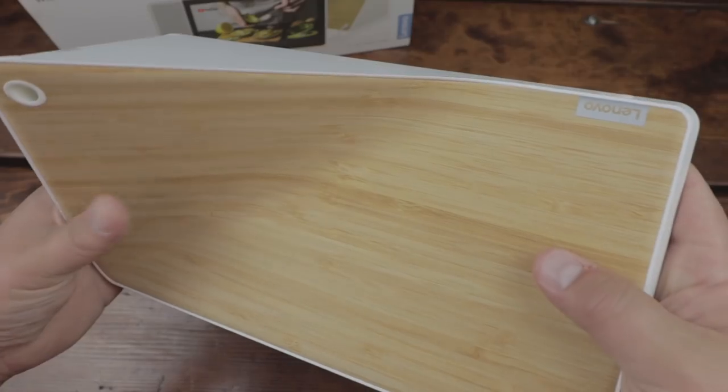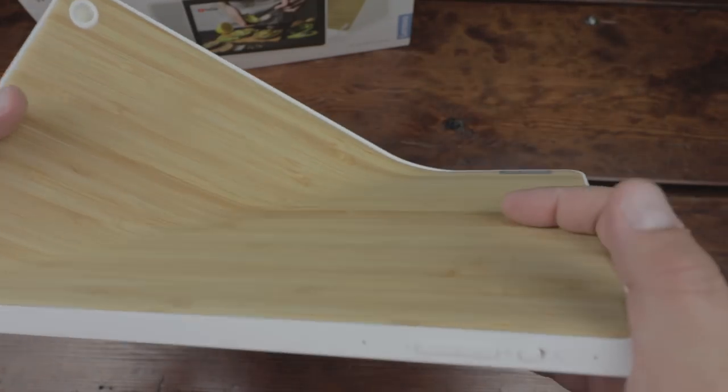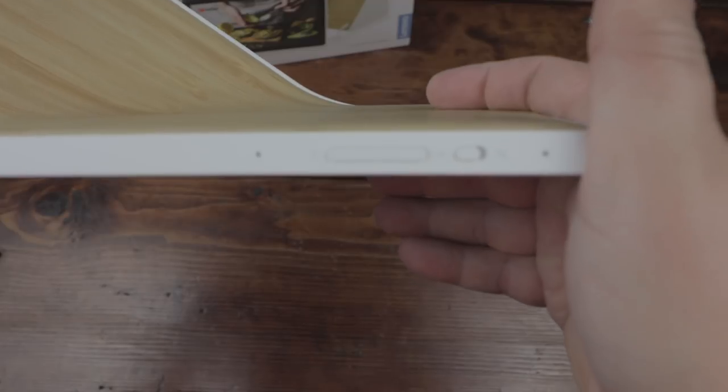For those that have a Google Home, you know how ridiculously easy it is to set one up, and this is no different. It is ridiculously easy. You plug it in, go into your Google Home app, and basically set it up like you would a regular Google Home, Google Home Mini, or Google Home Max. It's really super simple.